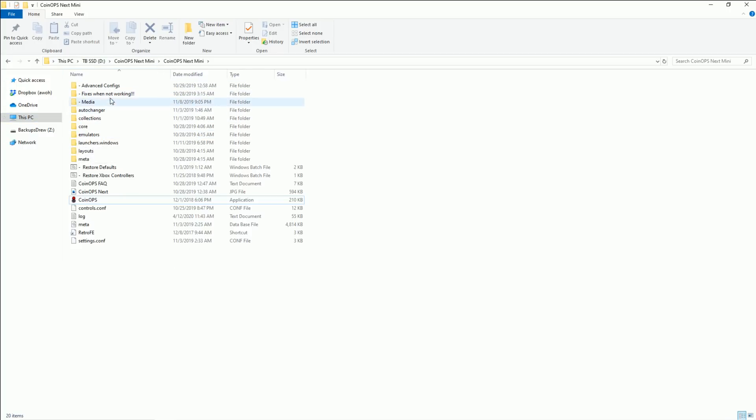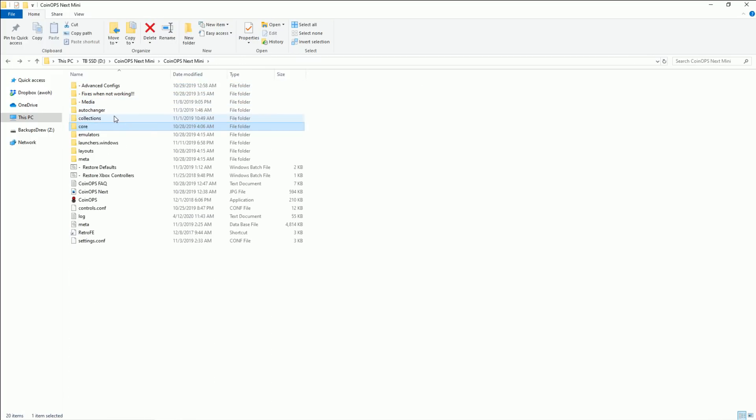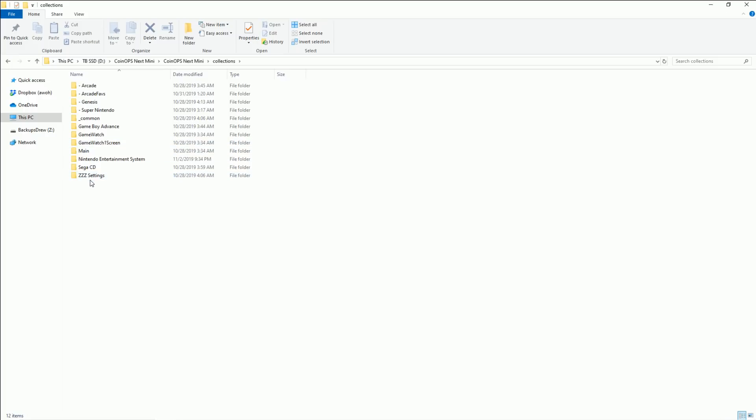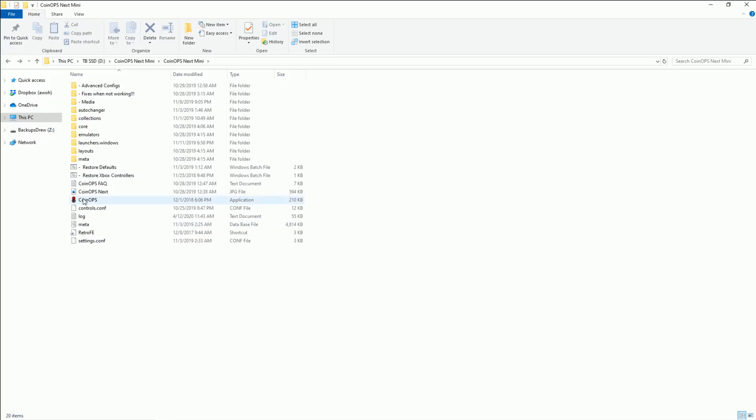If you want to get into the actual ROMs and things in the emulator cores, you go to Emulators — you can see the emulators here. Collections is where the actual ROMs are. This is pretty small; it's got Sega CD with one game. Alright, let's just load it up and see what it's all about.